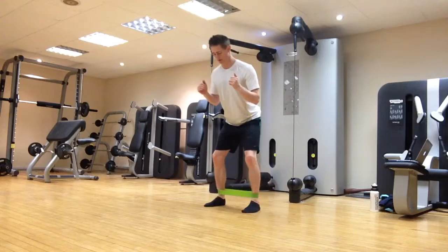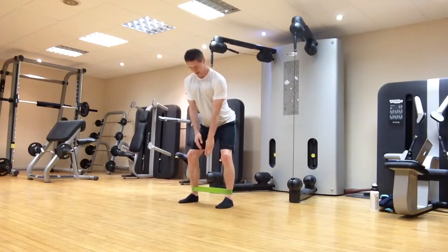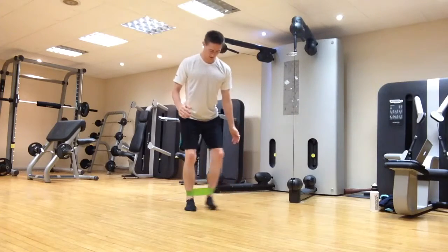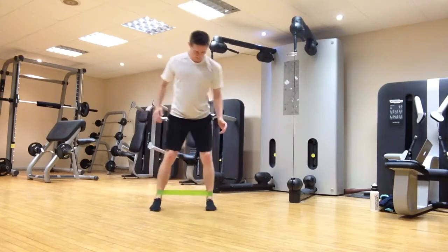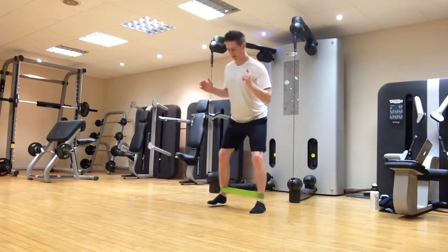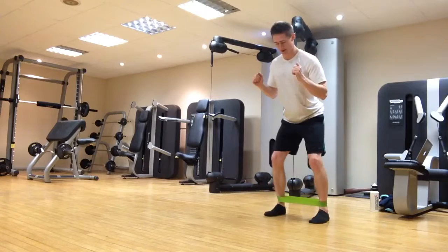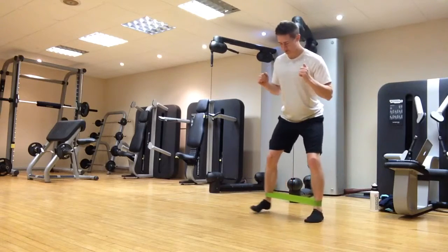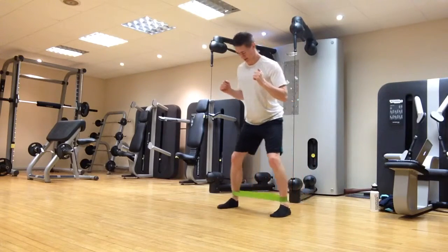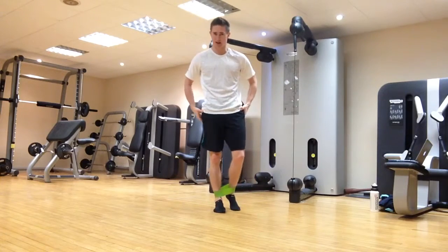From there, take a big step out, big step in — or a little step out, a little step in — as long as we keep tension on the band. So, ready posture, step out, step in, keeping the band nice and wide as we go. You should feel it on the outside of your hips — your glutes.